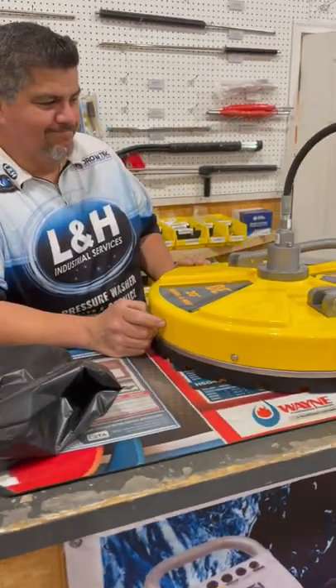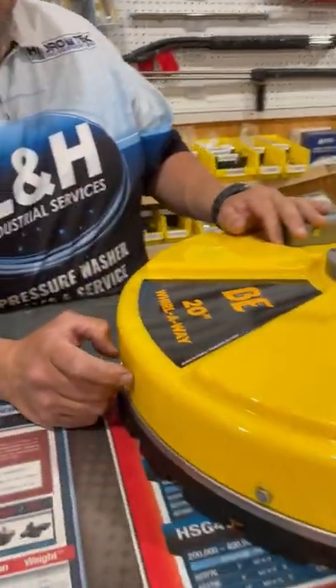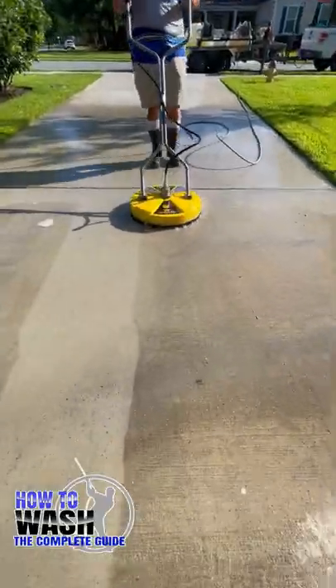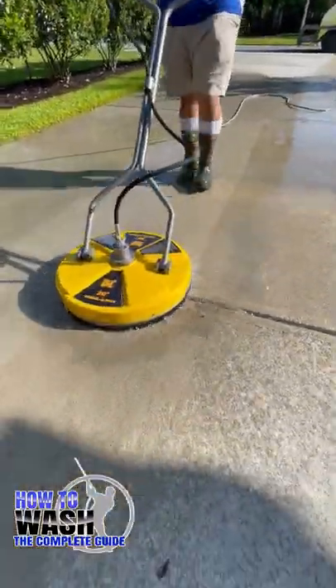I am up here today at L&H Industrial in Savannah, Georgia, picking up a new surface cleaner, a little 20-inch Whirl Away. I was just asking Sergio what are some of the things that you can do to help prolong the life of your surface cleaner?